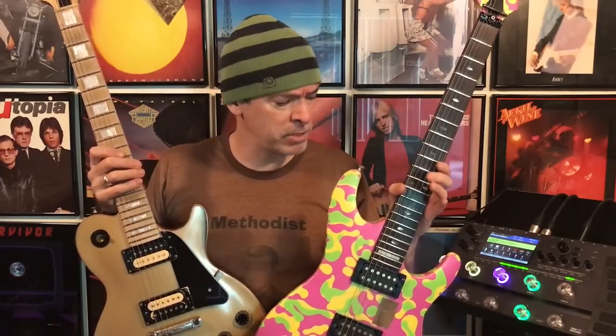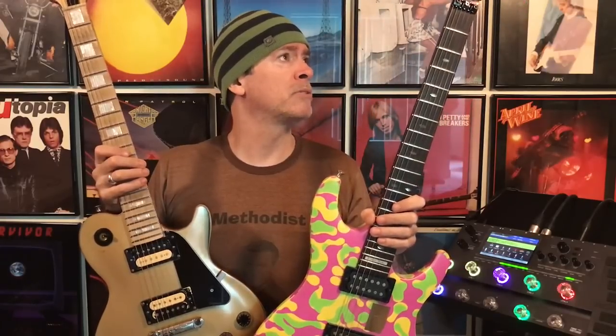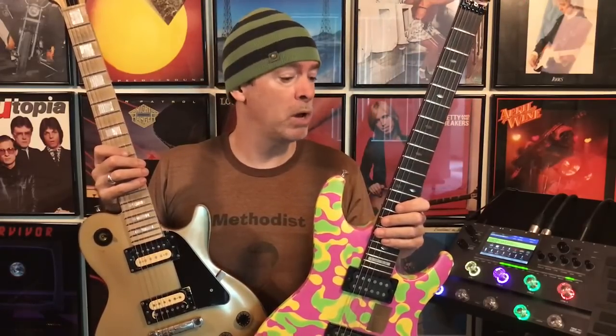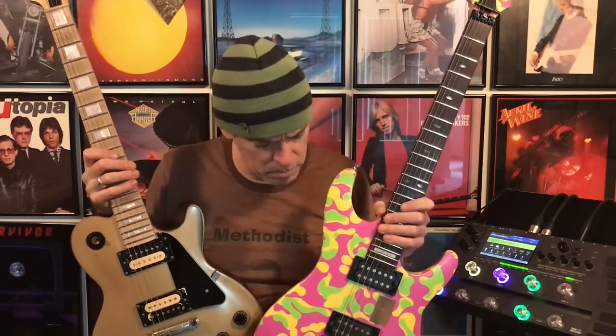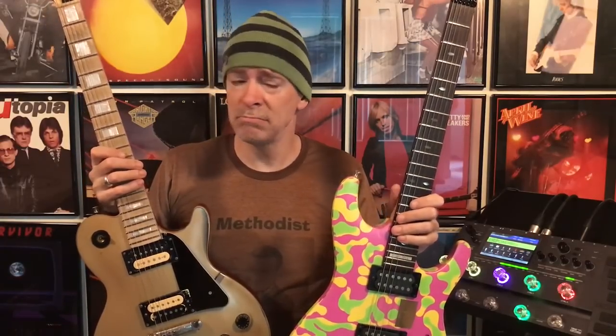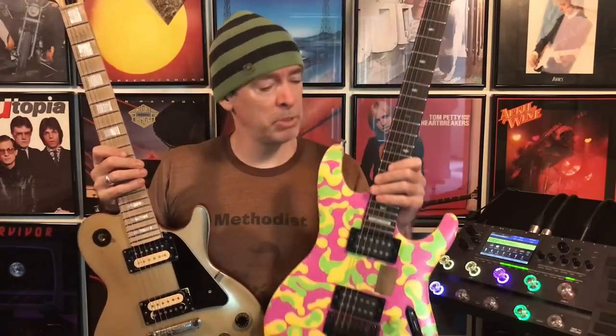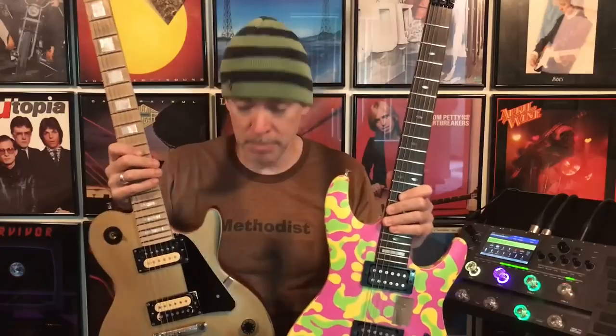And my 1989-1991 Ibanez Sabre. In 2009 I got this from some parts on eBay. The neck was a '91, the body an '89, and the bridge from a 1988 RG560. I put this together from fun parts, put Tom Anderson pickups in it, and painted it myself. I painted the JTV-59 too — it's just what I do.